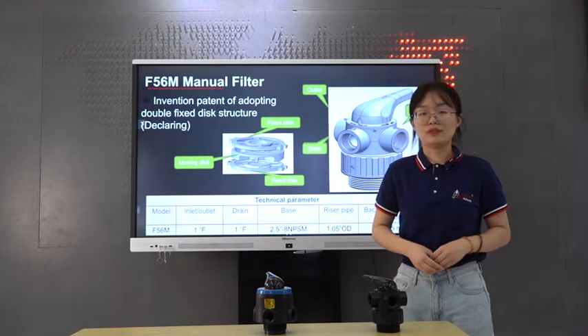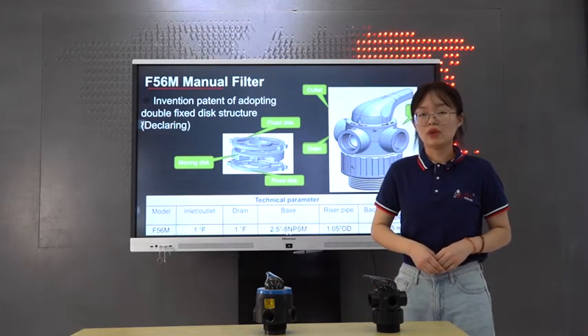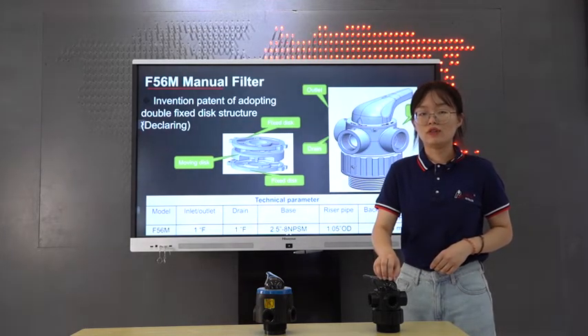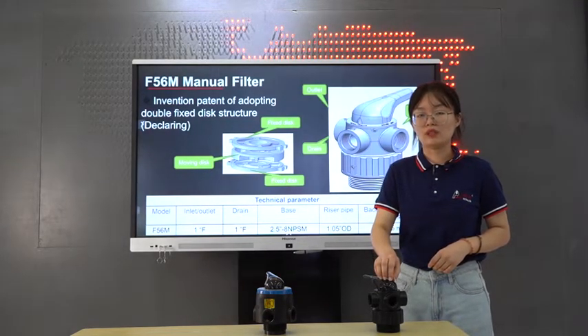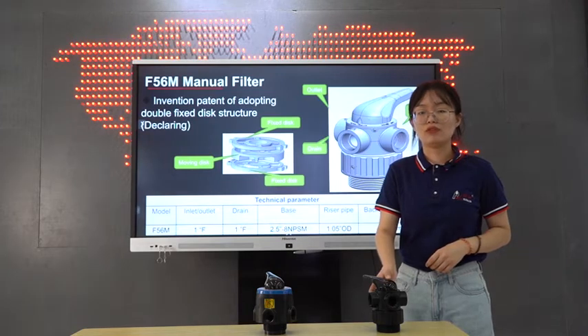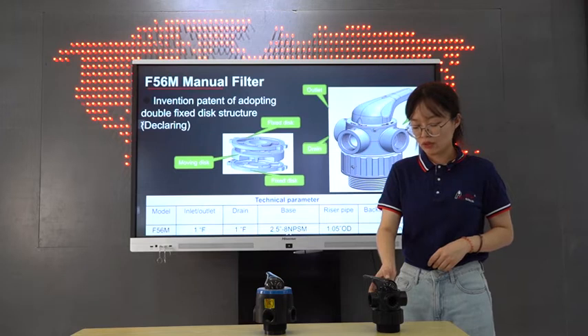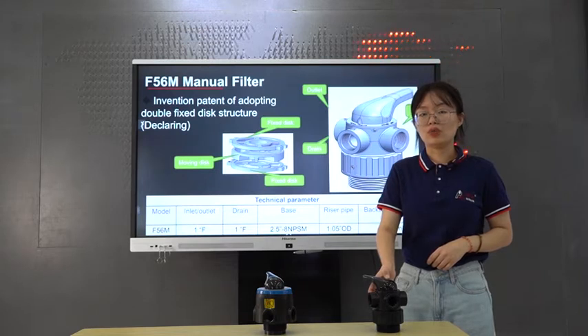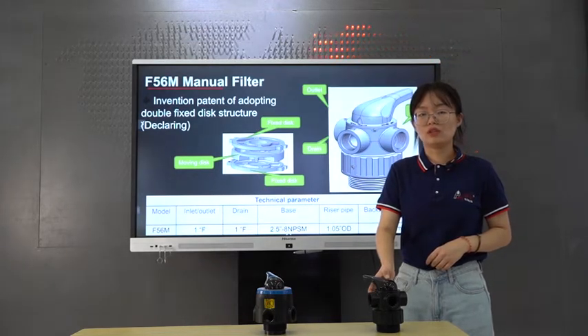Compared with the F56A, the water treatment capacity of this new valve is 5 cubic meter per hour at 1 bar pressure drop, but for the F56A, it can achieve 4 cubic meter per hour at 3 bar pressure drop. So for the users, the F56M is a more economic choice if you want the manual filter valve to achieve a larger flow rate.